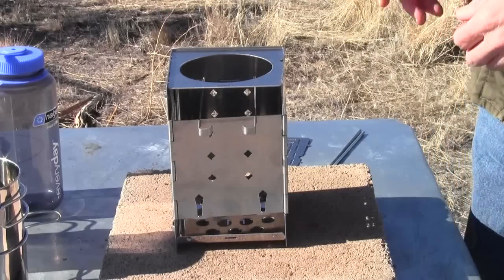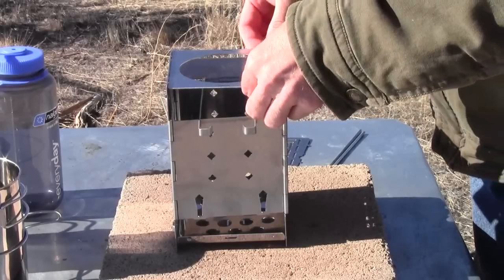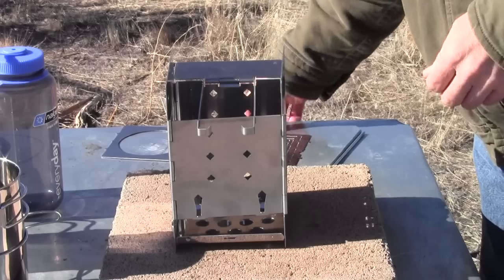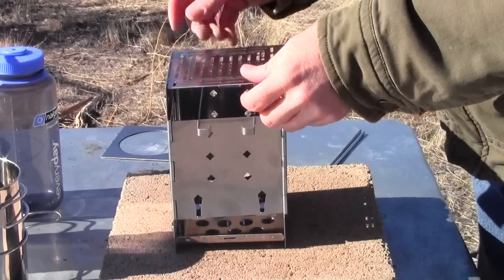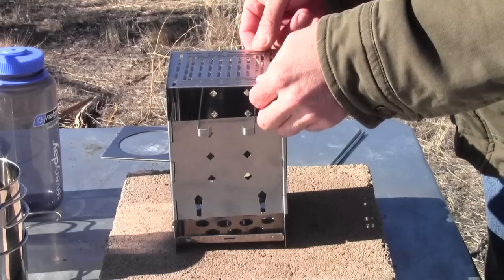That's the boil plate and how you'd use it. We also have the grill plate — you put it in the same way, using that little half-round to pop it into position.